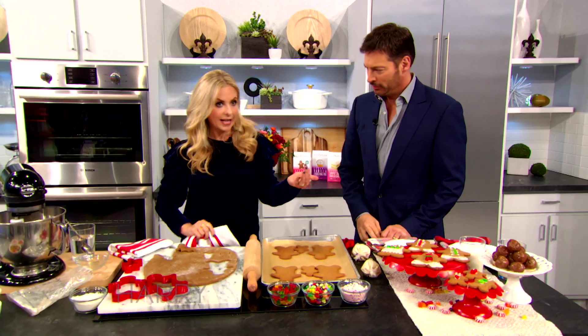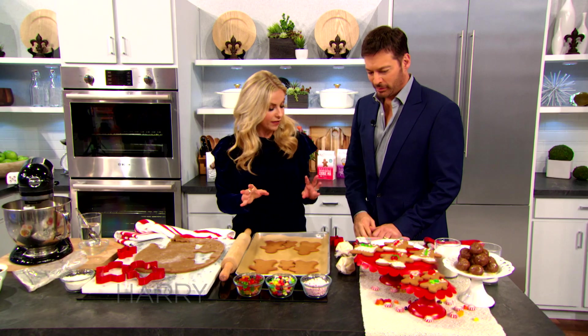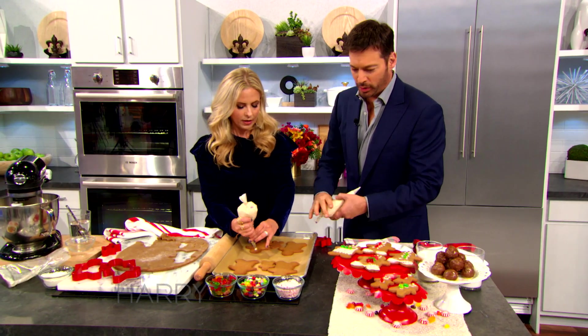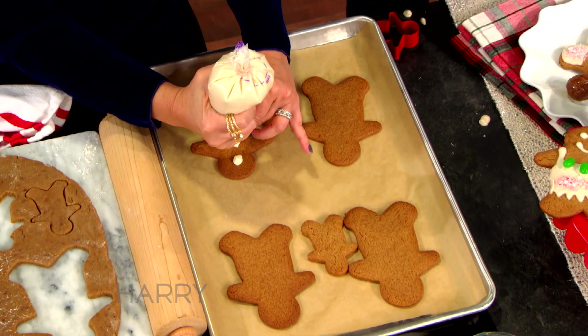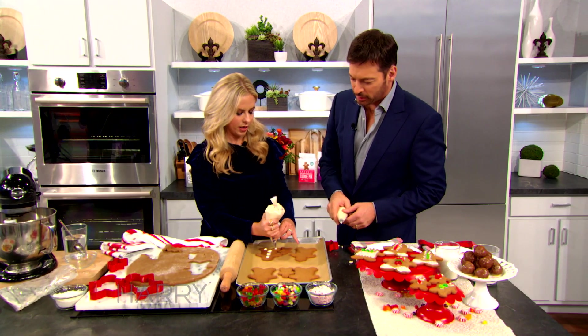On our website you can get the kits, but in the stores you can buy the gingerbread mix. One of my favorite things to do when decorating is make little sandwiches out of them. I almost use the frosting as a glue — a little there, a little dab there. You can make yours however you like.